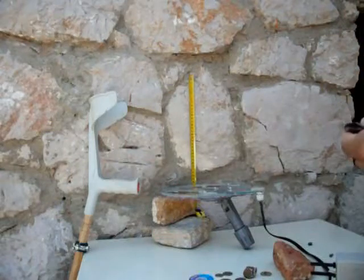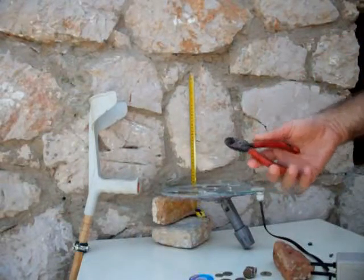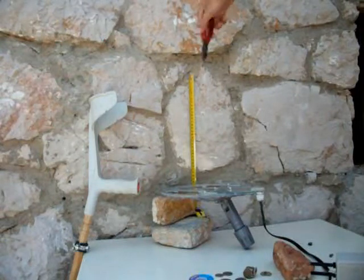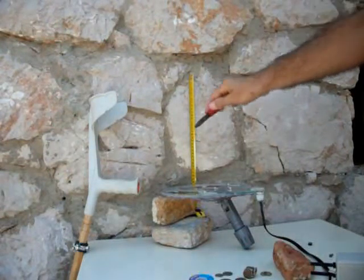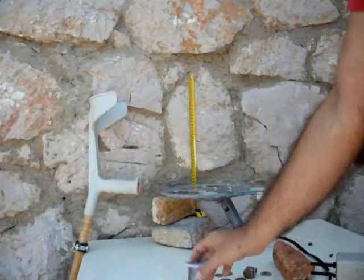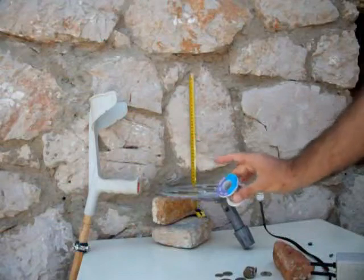Now I have iron pliers. The tone is proportional. I have non-iron solder.